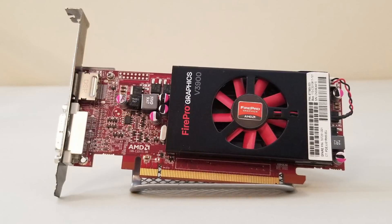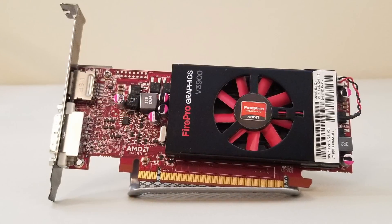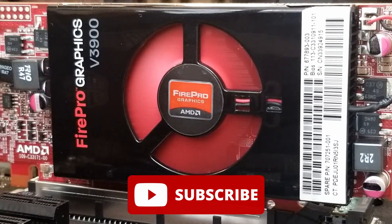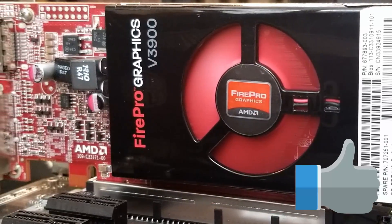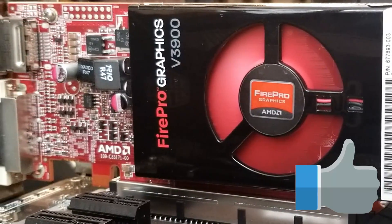So, there you have it — the AMD FirePro V3900 in all its glory. Certainly an old card, but for a bargain bin 720p performer with excellent overclocking, not bad at all. Please feel free to leave a comment, and thanks so much for watching.